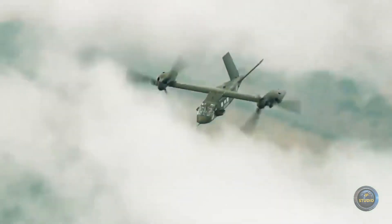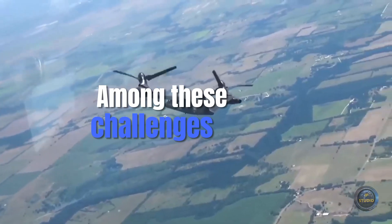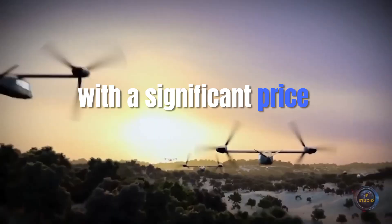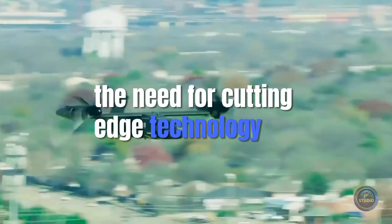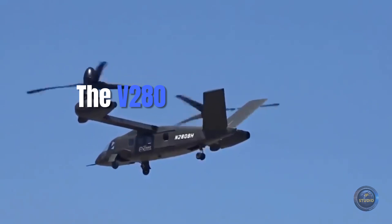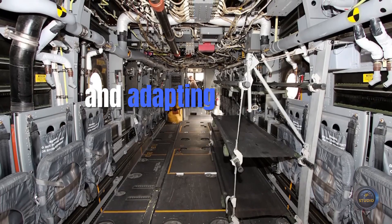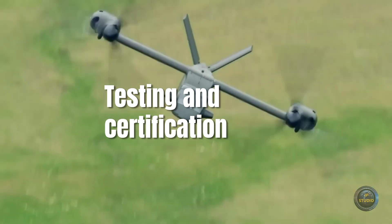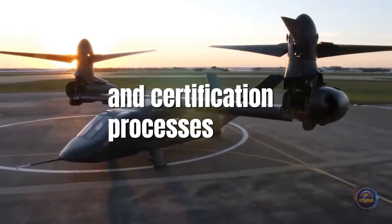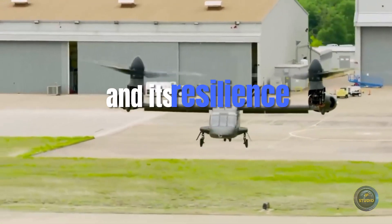Despite its impressive capabilities, the Bell V-280 Valor still faces challenges as it moves toward full-scale production and deployment. Cost considerations are significant, as developing and fielding advanced technology like the V-280 comes with a substantial price tag, requiring military budgets to balance cutting-edge capability with cost-effective solutions. Integration into existing fleets is also a challenge, requiring training of pilots and maintenance crews and adapting existing bases to accommodate the aircraft. Finally, the V-280 must undergo rigorous testing and certification processes before large-scale deployment, including testing its performance in extreme conditions and its resilience against enemy threats.